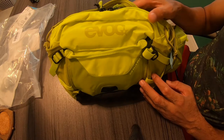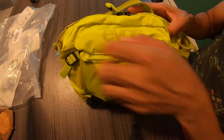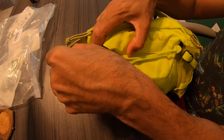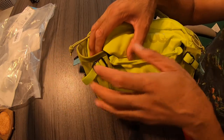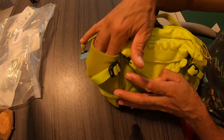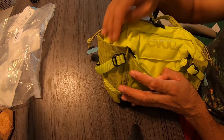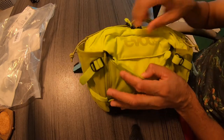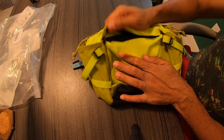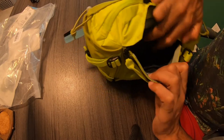Let me go over some things on it. This is the actual pack — it has plenty of storage. You have two compartments here on the sides where you can put bottles, suntan lotion, a sport drink, whatever the case may be. You also have velcro in the front and another compartment for storage in there.